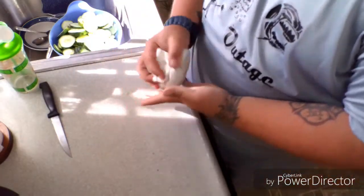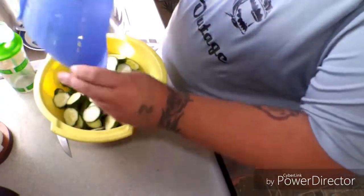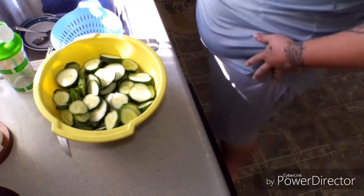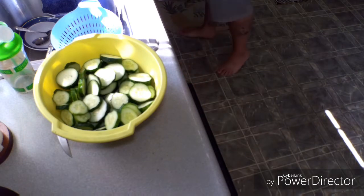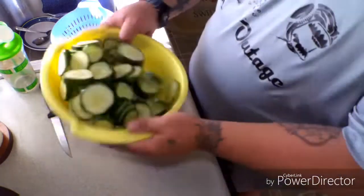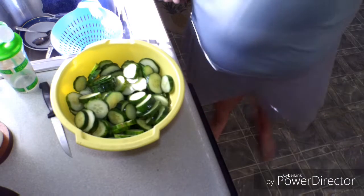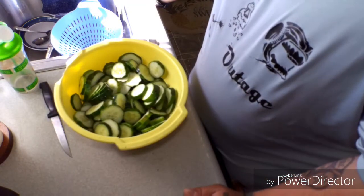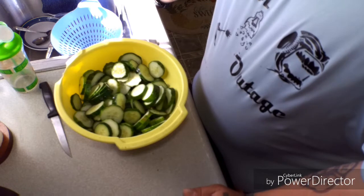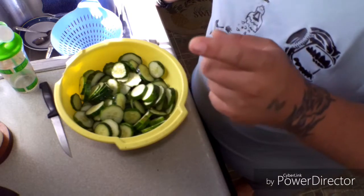Now that all the slicing is done, we'll move them from the colander into this bowl. The next thing we do is get the salt and cover them in salt. Once they're covered, we'll cover the bowl and put them in the refrigerator for about an hour to an hour and a half.